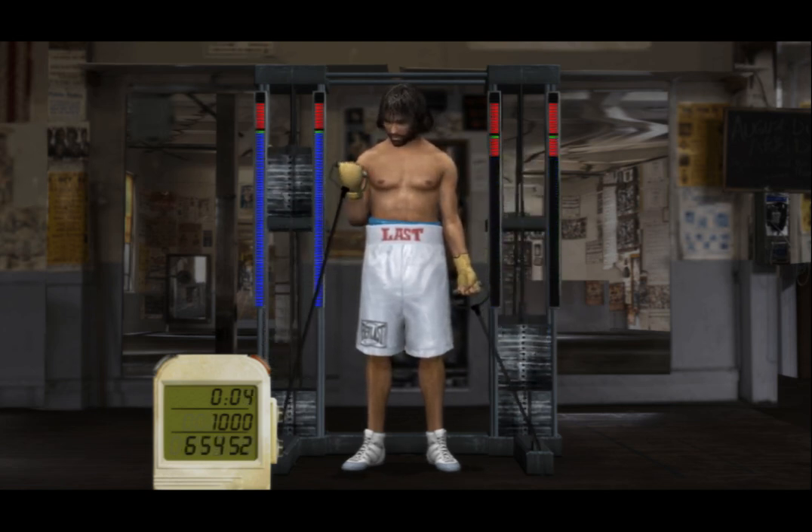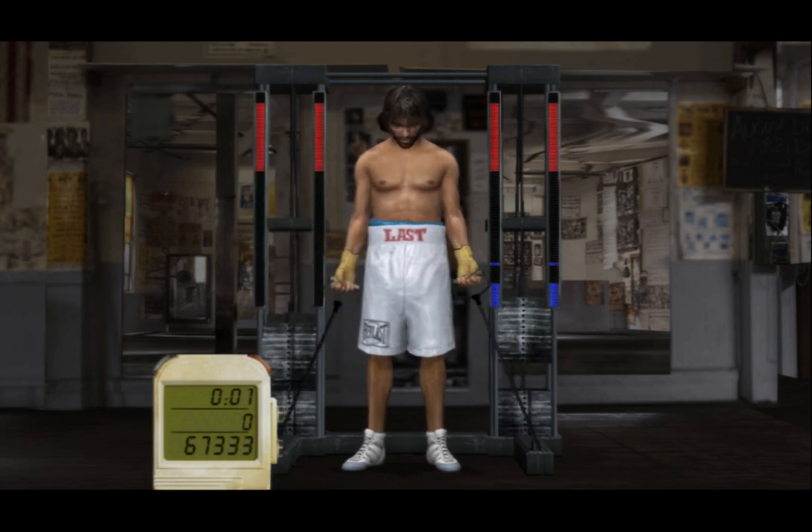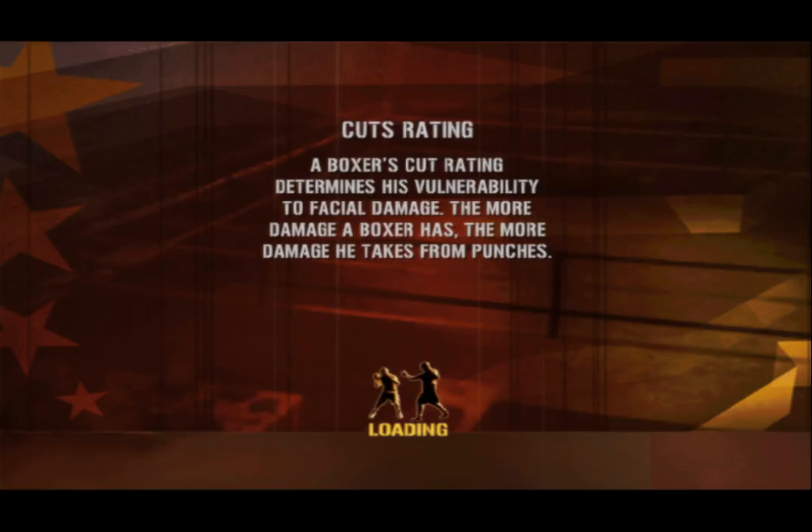Five! Four! Three! Two! One! Today you brought a smile to an old trainer's lips! Well, let's wrap it up!